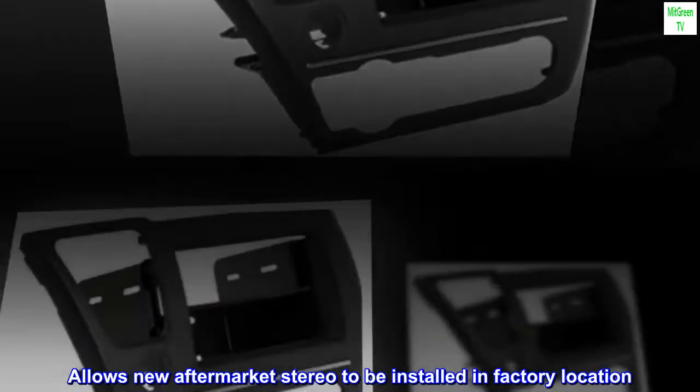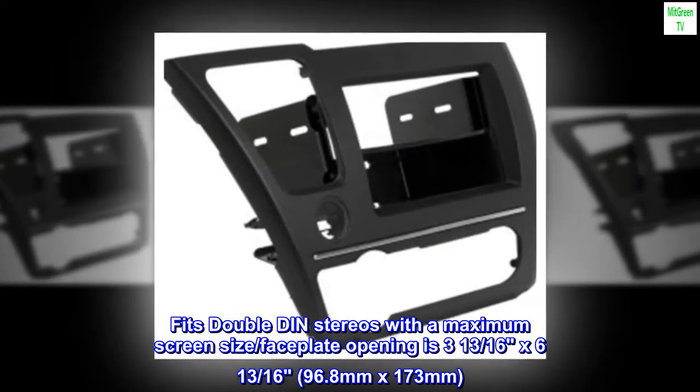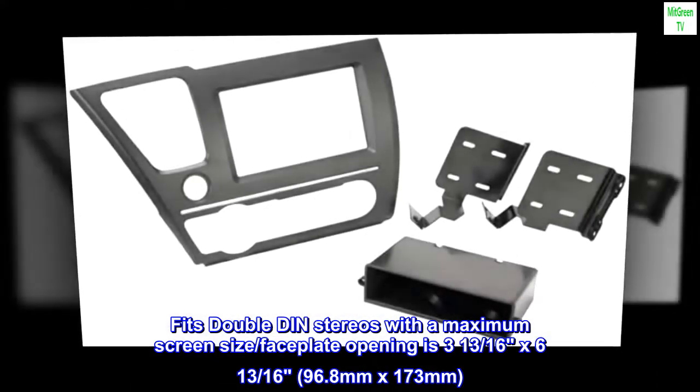Allows new aftermarket stereo to be installed in factory location. Fits double-din stereos; maximum screen size/faceplate opening is 3 and 13/16ths x 6 and 13/16ths inches (96.8 mm by 173 mm).